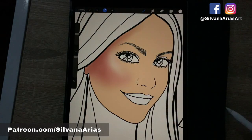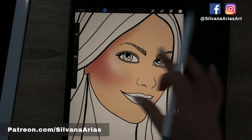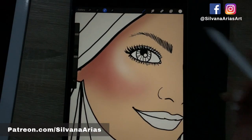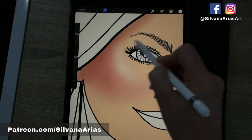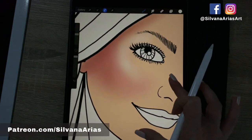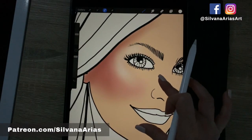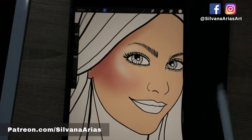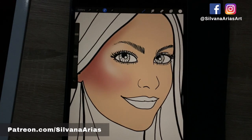And that's how I blend — see, it's pretty easy. You just have to play with the layers and a little bit with the brush, and this technique is super easy. I hope you guys like this video. You can get my coloring books to practice — I have free pages on my website, so go to SilvanaArias.com and get yours. And don't forget to subscribe to my Patreon for more tips. See you next time!